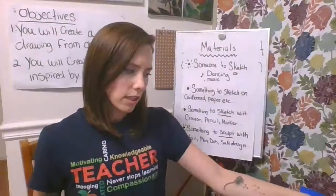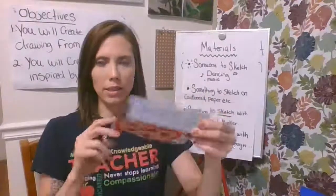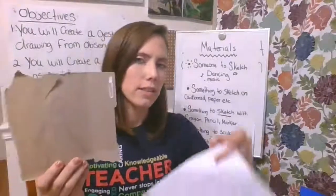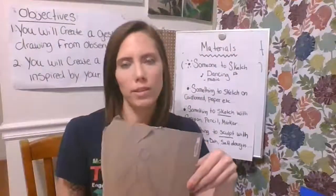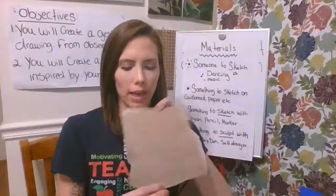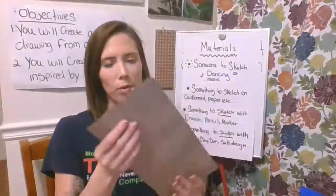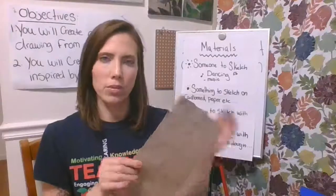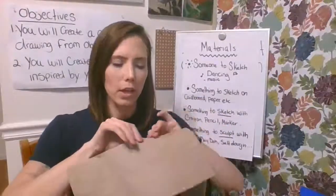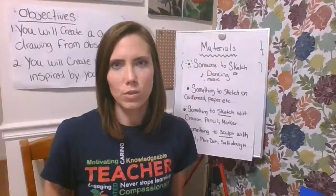Another option is cardboard from a cereal box. Just because these are sketches doesn't mean that you can't finish them later. It could be from a snack box, as long as it's clean and has a drawing surface. I also have a brown paper bag — a lunch bag. This would also work with grocery bags; you can rip up the paper ones and use them to draw on. So there are a lot of options for things to draw on around your house.